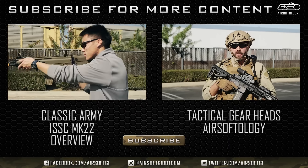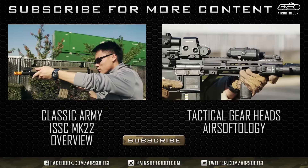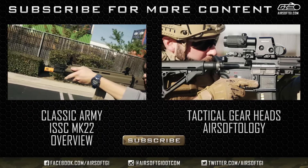This is my primary gun, based on an HK 416 platform. It's actually an older model from 2011, so it's seen quite a few upgrades to bring it back to 2016 spec, including the addition of a MOSFET I threw in to up the trigger response.